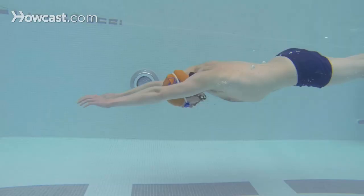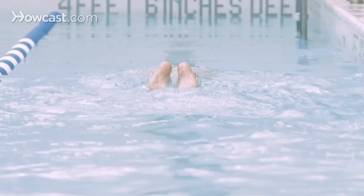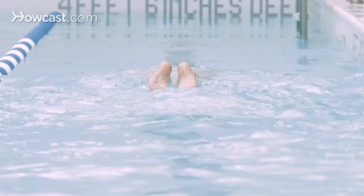Another great drill is pulling twice with one arm, twice with another arm, and then twice with both arms. This will help you achieve balance and more control over your stroke. You can also do this drill every four kicks.